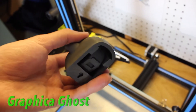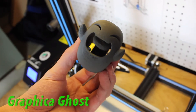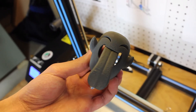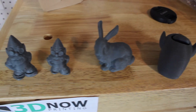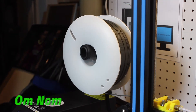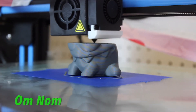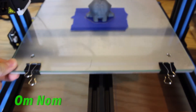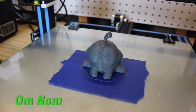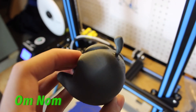The next print was a bunny, printed at a speed of 55, and it came out absolutely fantastic. The graphite color finish is absolutely amazing, the matte surface feels nice and soft, and it's super lightweight. Next I printed a Graphica Ghost, which had a moving part — the tongue pops out — and yes, it works, and the tongue comes out nice and smoothly. Finally I printed an Omnom, a nice quick print at 65 millimeters per second, and again the matte surface finish is absolutely amazing.